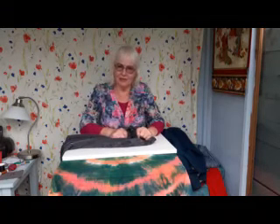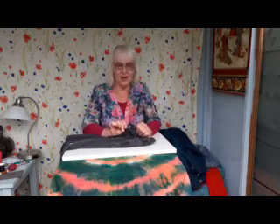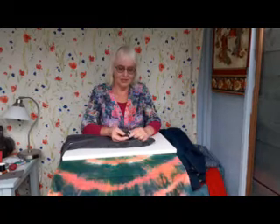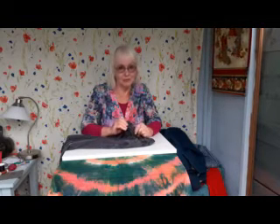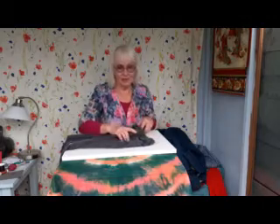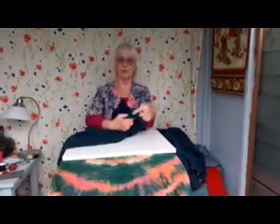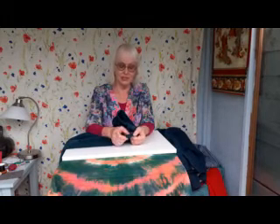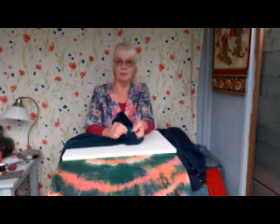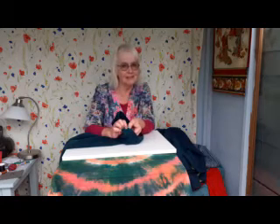If you lose a button off your jeans it's a slightly different problem, because buttons on jeans are not stitched on but riveted on. So if you lose one, it's impossible to rivet one on again unless you have the equipment. You can however just sew one on like this — sometimes there might be a little hole and you may need to do a few stitches to close it up. It works perfectly well, and has the added advantage that if your jeans are a little bit tight, you can sew the button on slightly nearer the edge.